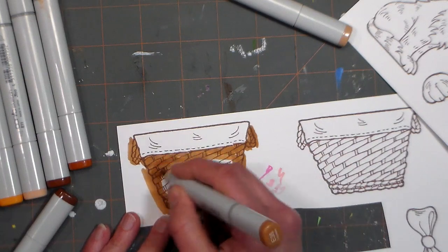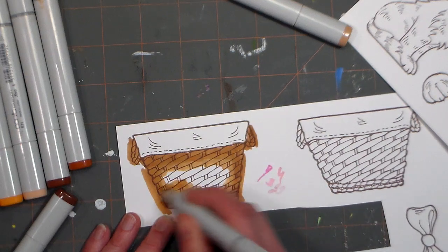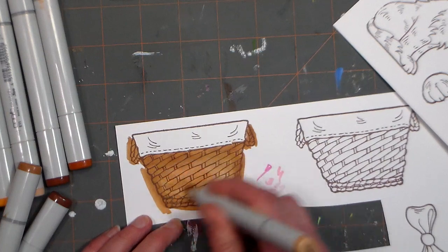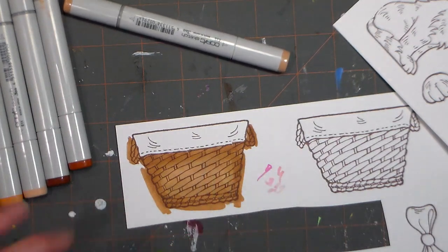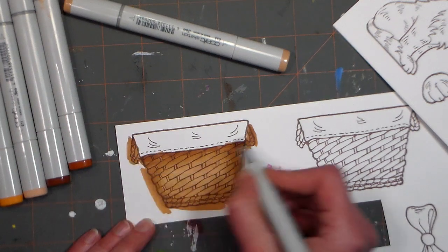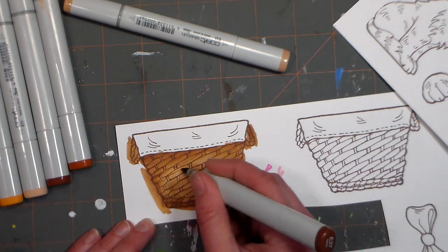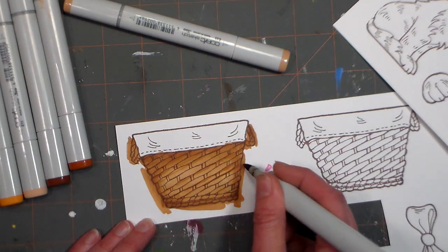When I'm blending quickly I'll go to the chisel edge. Since we're working quickly it's very easy to blend and I don't even have to worry about staying within any lines because we're going to die-cut it or cut it out by hand — it absolutely doesn't matter. I want to go back in with that dark color to add a little more dimension, adding a little dark to the bottom and around the edges, then very gently add definition between the little woven strips of the basket.